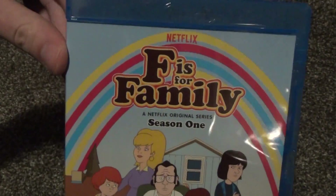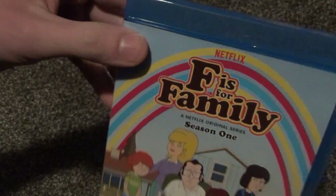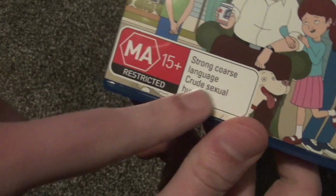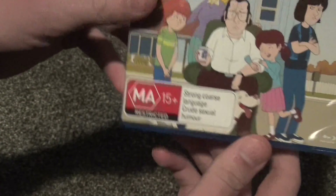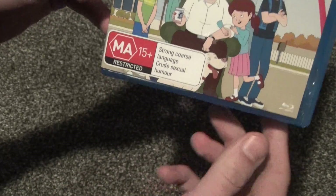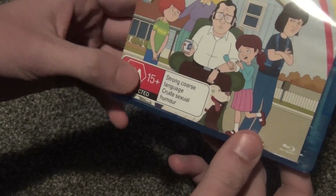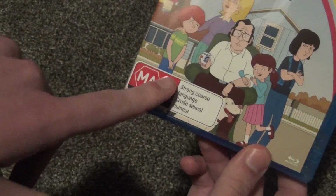Anyway, there was F is for Family, a Netflix original series, the first season on Blu-ray. I guess I got an Australian release, and I guess that's why this restricted logo here looked a little interesting to me even when I was ordering it online. I've never seen that kind of logo on any other release, so it just looked kind of weird — I thought maybe it was like a sticker or something. Then I got it in the mail and it's actually right on the artwork there. So I guess that explains it.